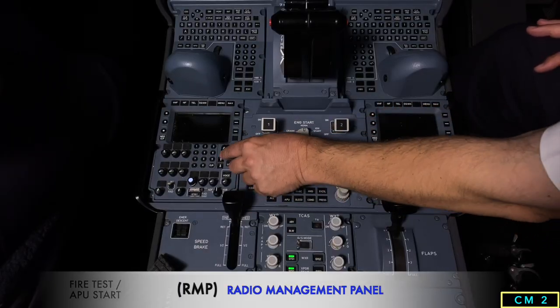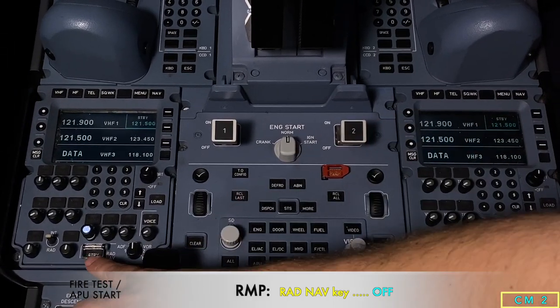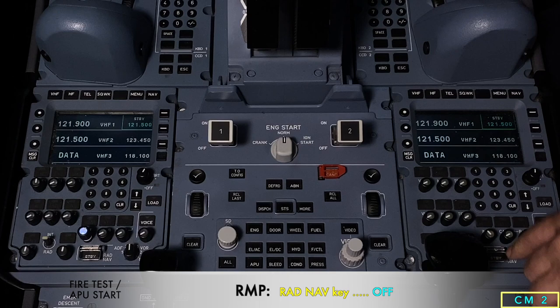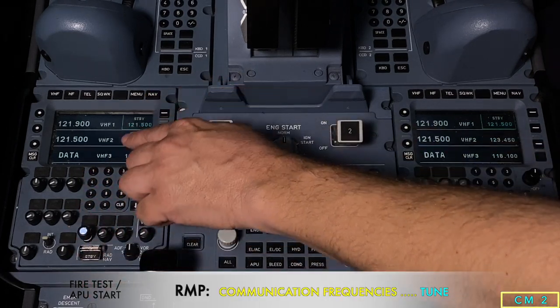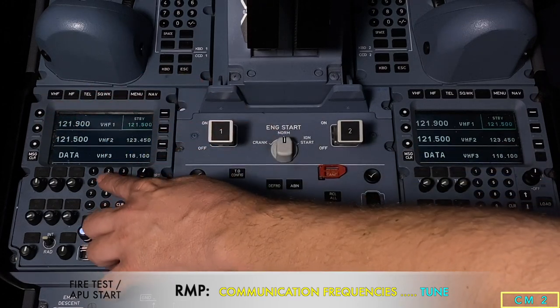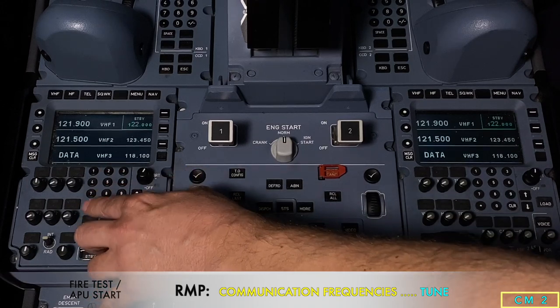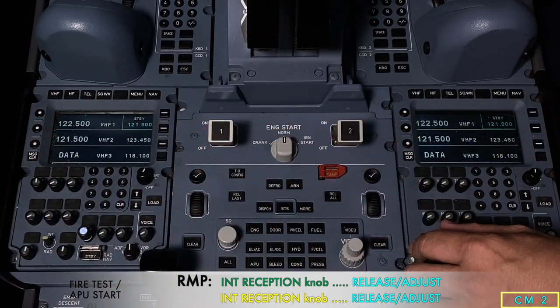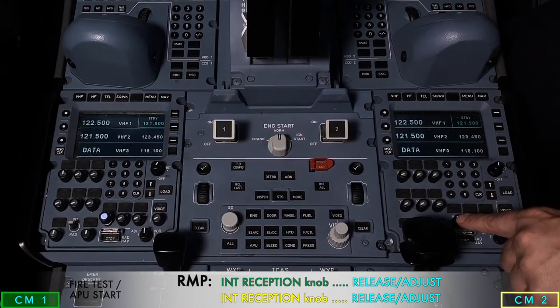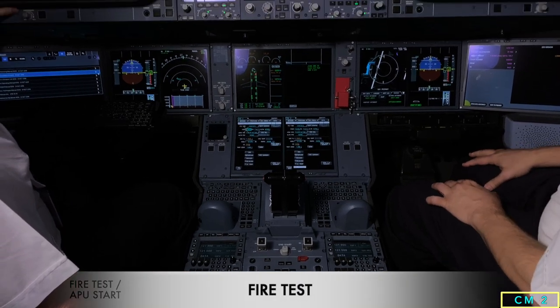Now we do the fire test and APU start. We start by turning the RMPs on, make sure that the standby RAD NAV buttons are off, and check that an appropriate frequency is tuned. We then make sure the interphone is unlatched and set it so we can speak to the ground engineer if needed.